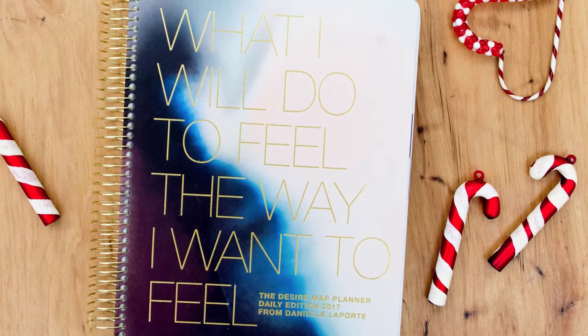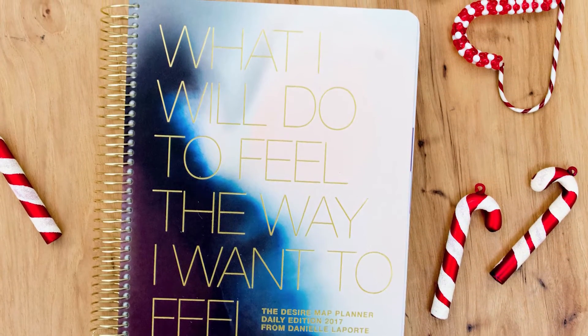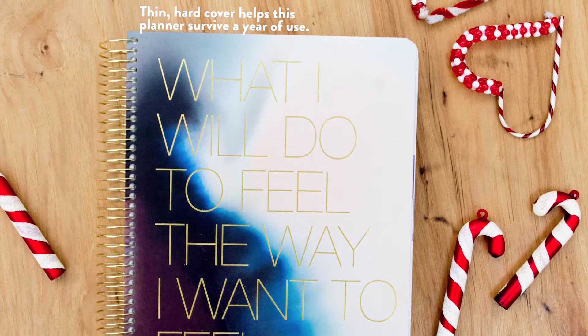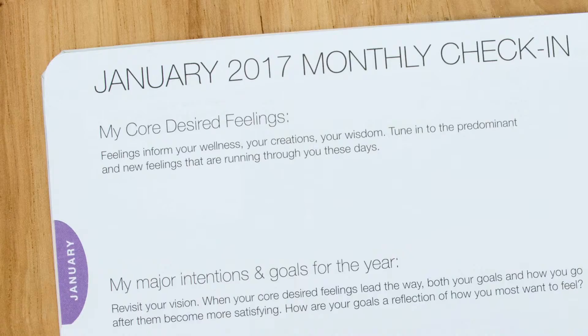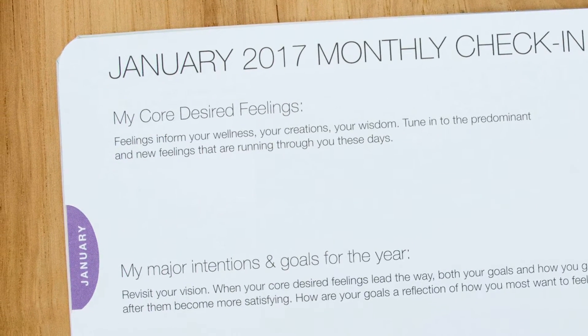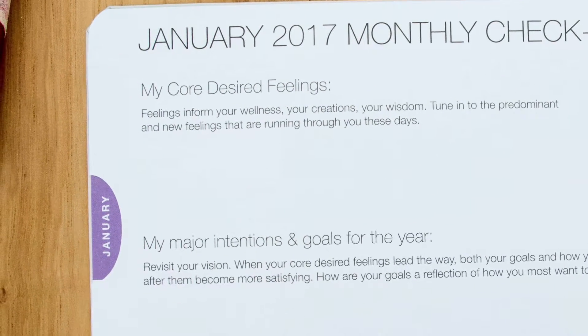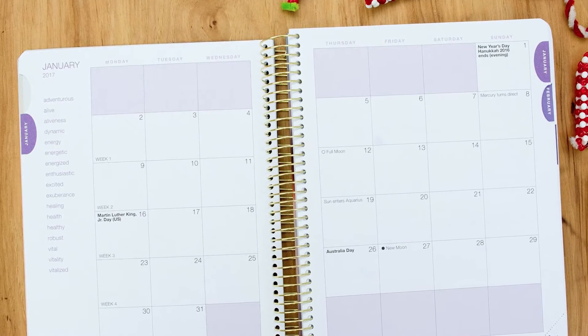First things first, this comes in a daily edition and a weekly edition — I have the daily. Some things you need to know: it's wire bound, has a hard cover, an attached elastic band, and it has a folder in the back. It doesn't have laminated tabs for each month; instead it has a half-moon shape cutout of paper, and the months are all purple. So you can see them, but it's not so easy to grab the months.